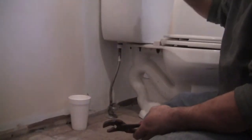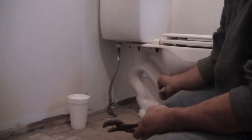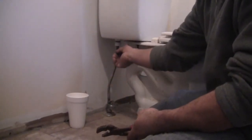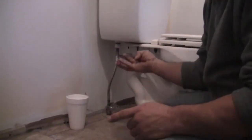Now that I used the vacuum and cleaned out the tank and the bowl — be careful about using the vacuum in the bowl, make sure you flush it otherwise you won't be so happy. Next is our supply line. You'll see different sizes, different types. This is a braided one.